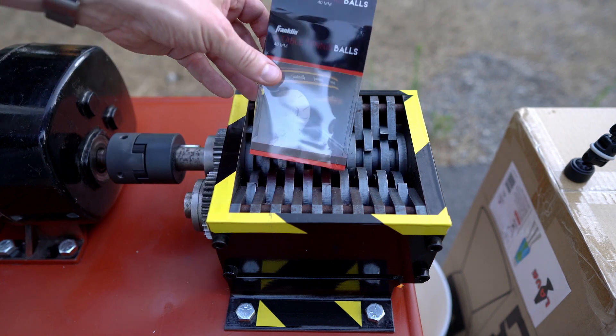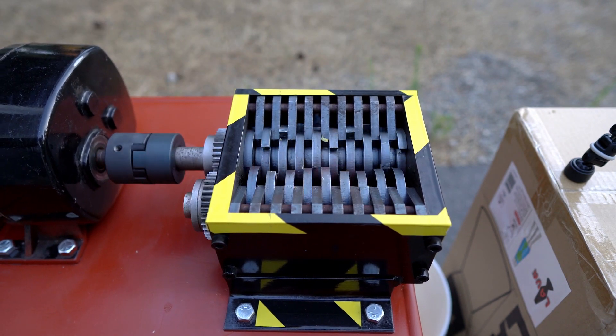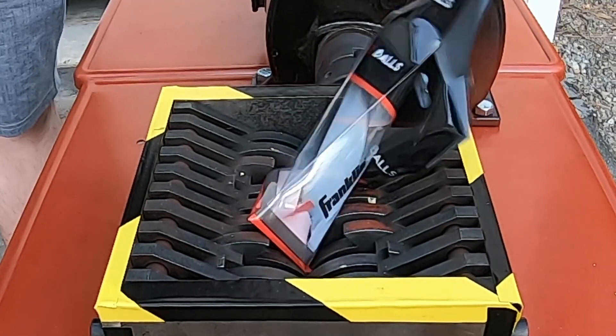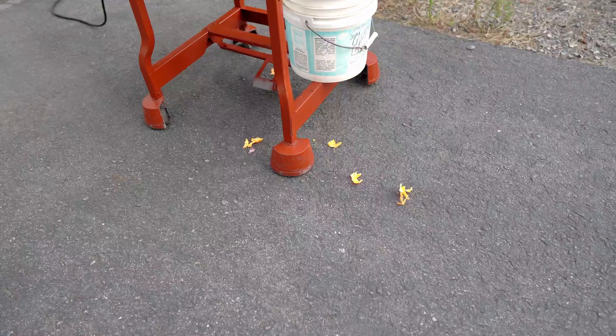I'm gonna put the package through right now. Check this out.